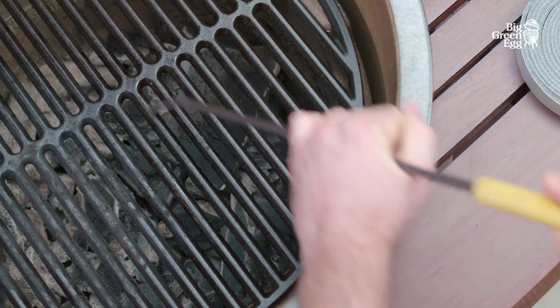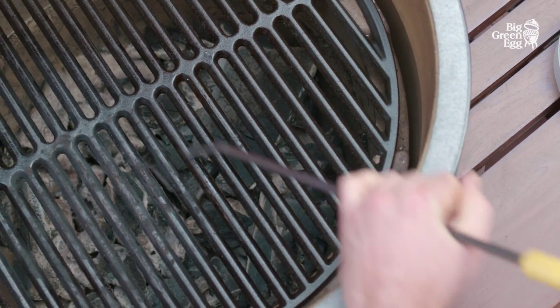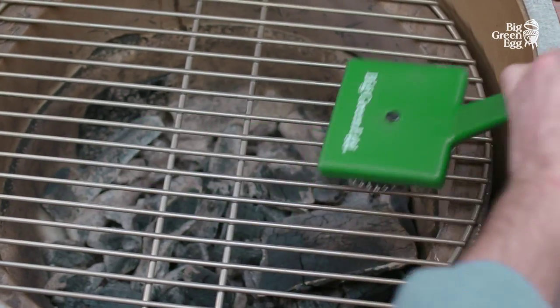Remove food remnants after every use. Any bacteria will be destroyed by the heat generated with every cooking session.